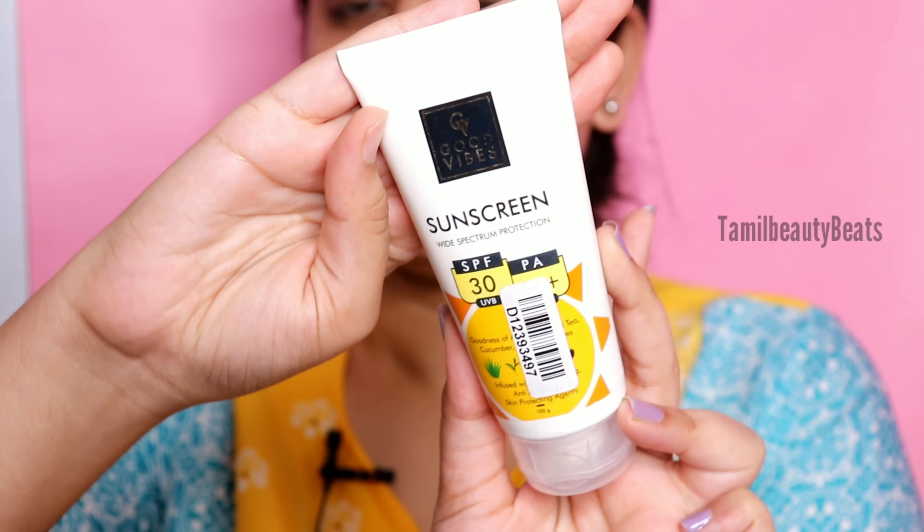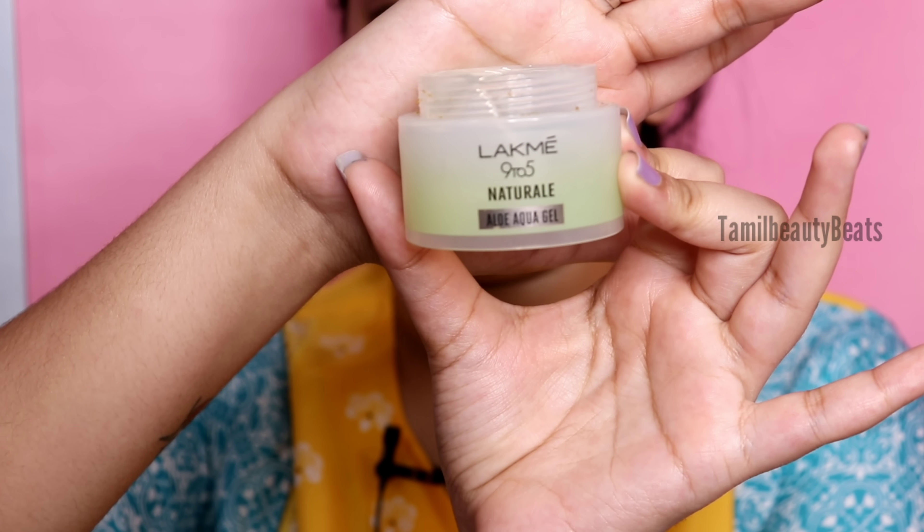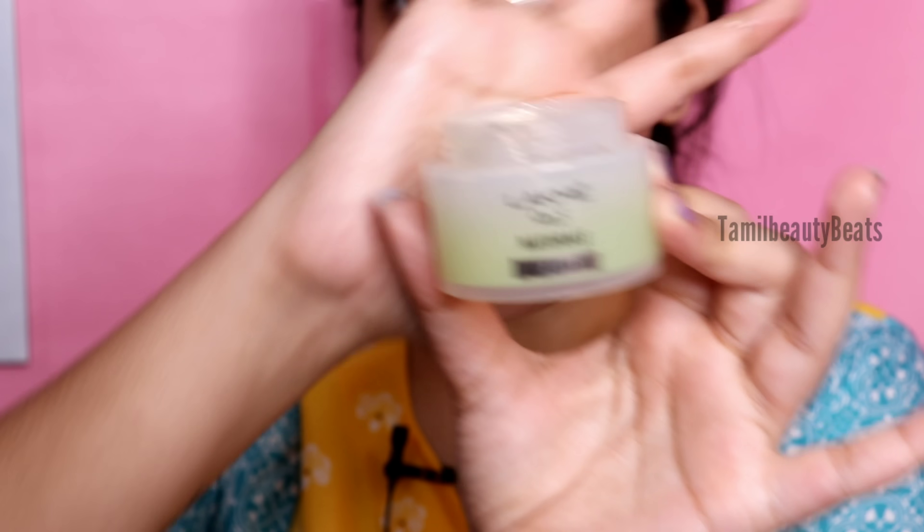You can also put sunscreen on your face. I'm using Good Vibes sunscreen - it is a light white formula. You can apply it to the full face. The main steps are now complete for skincare. Then we apply a little aloe gel - I'm using a 9-to-5 Aloe Aqua Gel. I'll also apply a little primer.